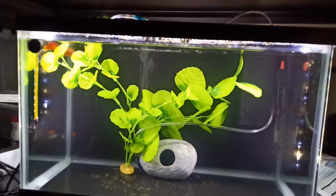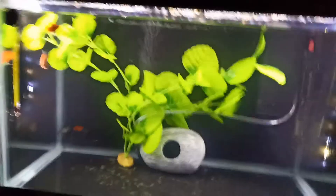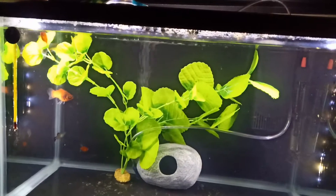This is going to be my hospital tank or quarantine tank, depending on whatever you want to call it. It's a 10 gallon that I picked up at the dollar-per-gallon sale, so it's $10.